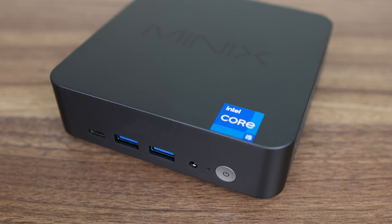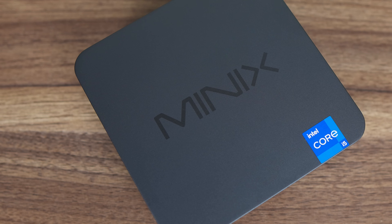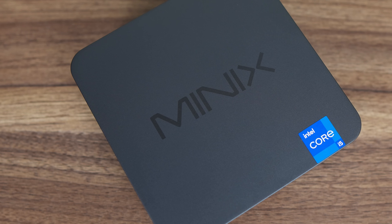Minix is moving beyond the ultra-budget processors into the mid-range, and this is the NGC N512. Not a very memorable name. It comes in a premium aluminium alloy shell which looks and feels really nice, while the bottom is plastic for wireless reception.